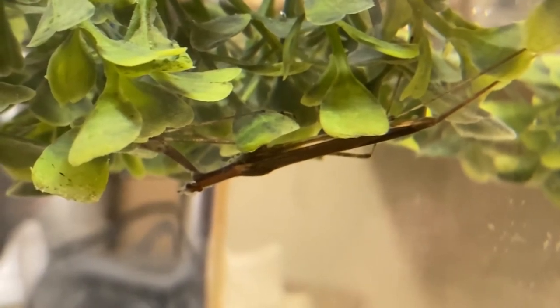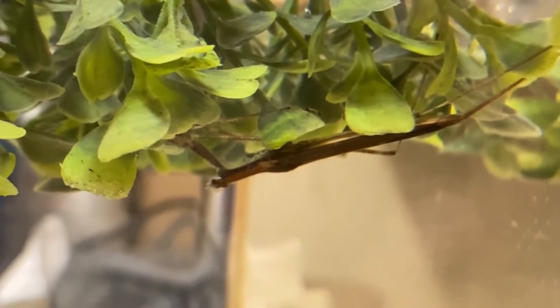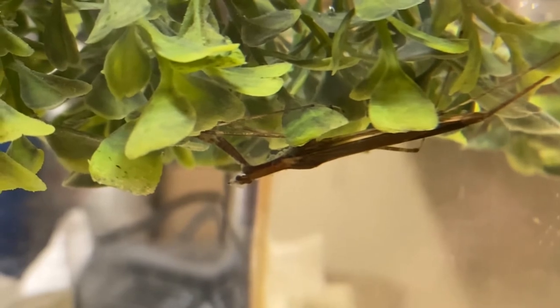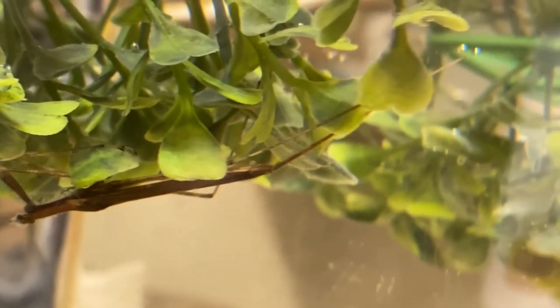So I added in some vegetation — it's fake plastic vegetation for an aquarium, but it'll do. You can see the water scorpion has taken right to it; it's already hiding in there. It doesn't quite have that siphon up to the surface yet, but I'm sure it'll get there at some point.